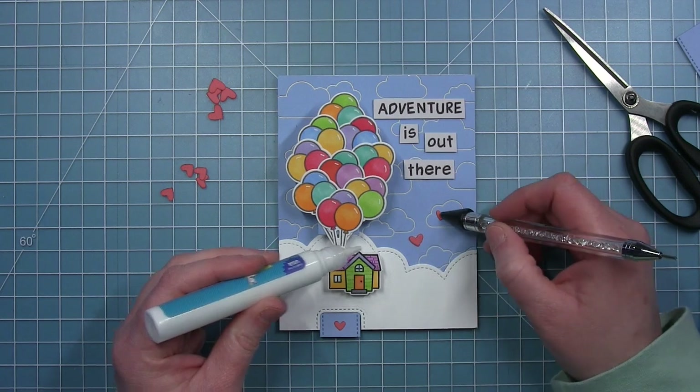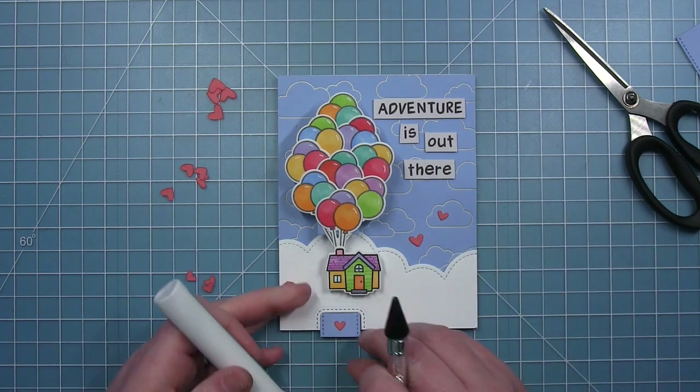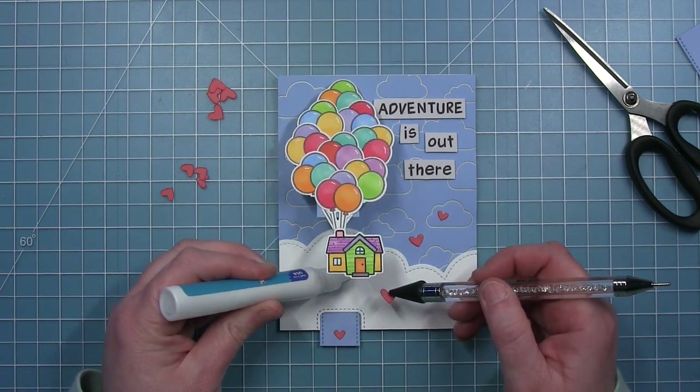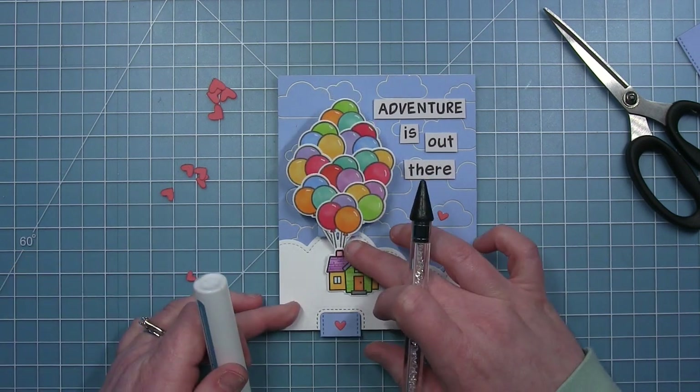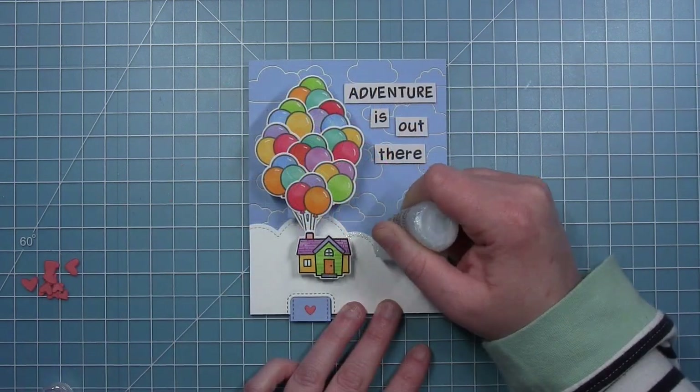Then I'm taking one of each of the other sizes — the little teeny tiny heart, the medium heart — and hiding a big heart behind the house so that when you pull the tab it reveals that heart behind. I just think that is a lot of fun and a really fun surprise detail.